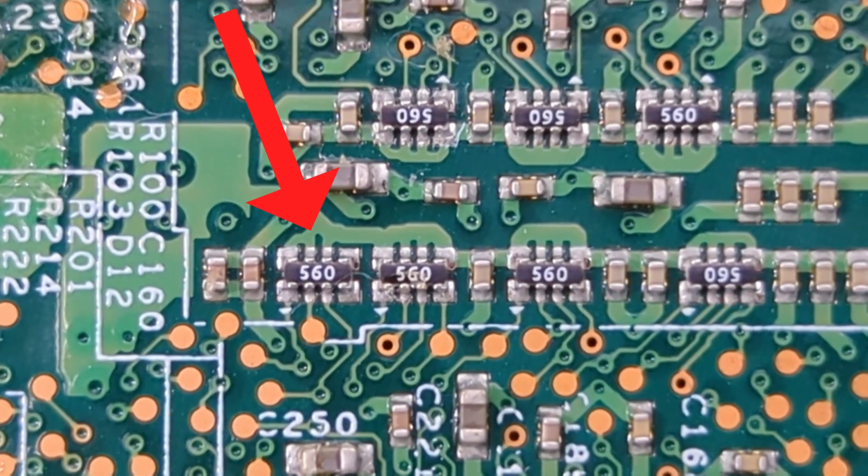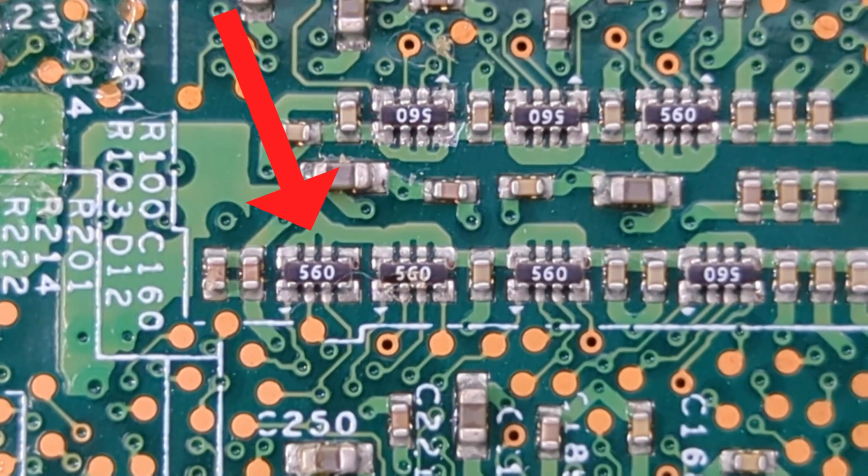SMD network resistors are essentially a combination of two or more resistors packaged together. These resistors share a common connection point, which reduces the number of external connections needed on the PCB. This design not only saves space, but also simplifies the assembly process and enhances reliability by minimizing potential points of failure.